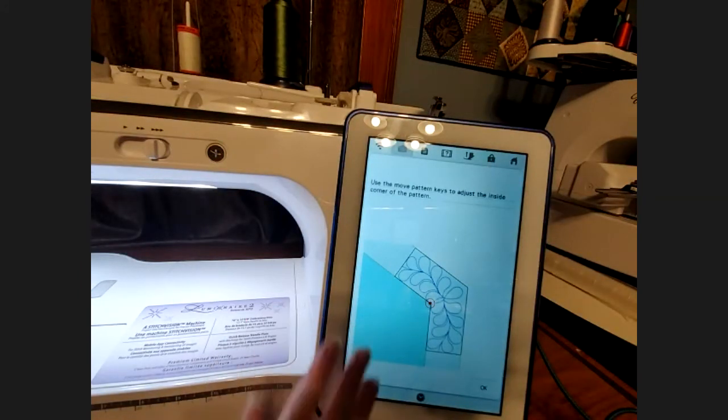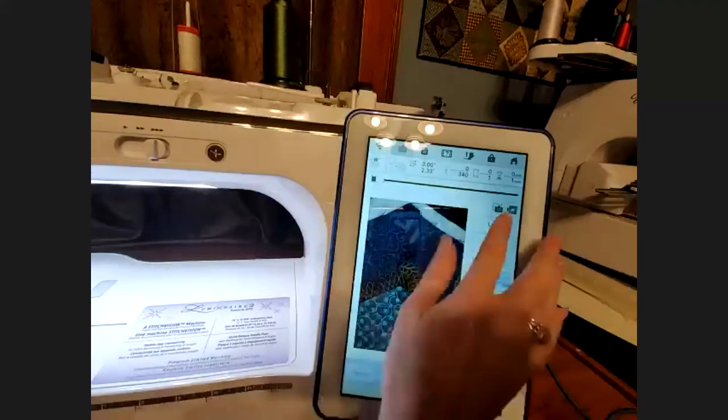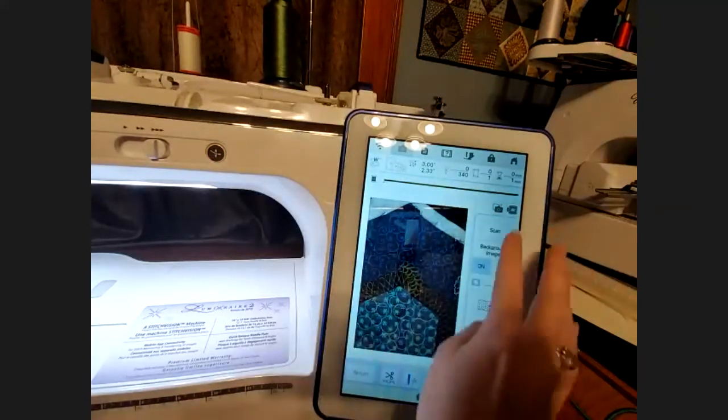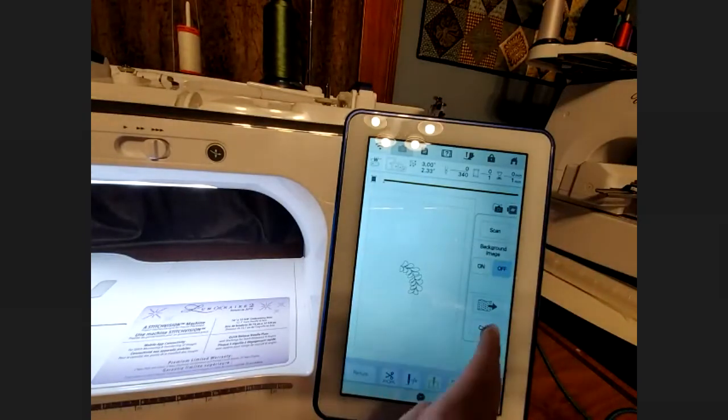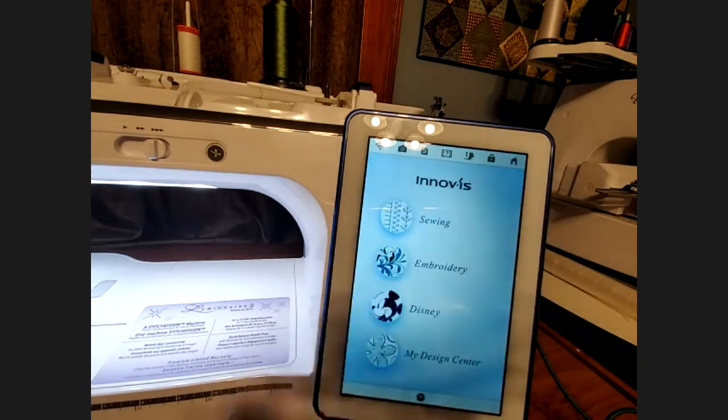If you are starting to do the edge-to-edge or sashing around, you're going to click on this, hit set, and it's actually going to walk you through step by step of how to do this — it even shows you how to hoop up your sashing. It's really easy to do this quilt sashing. I'm hoping at some point to do a little workshop for you guys to learn how to use this, because it is such a great technique.